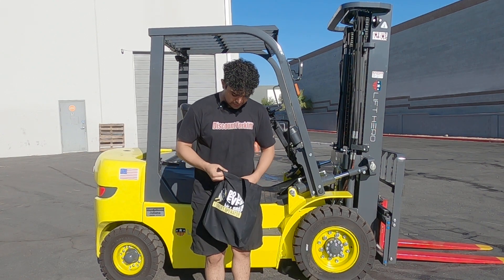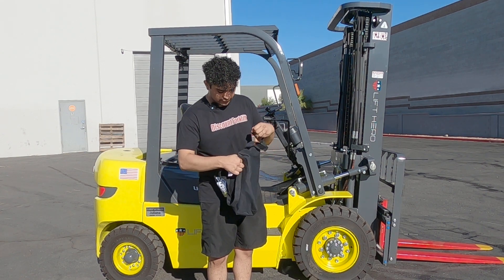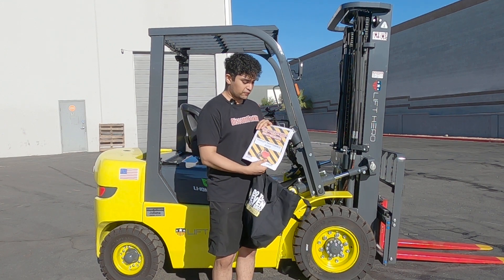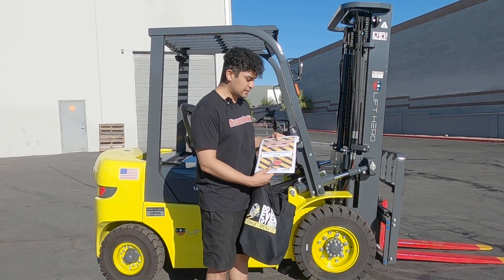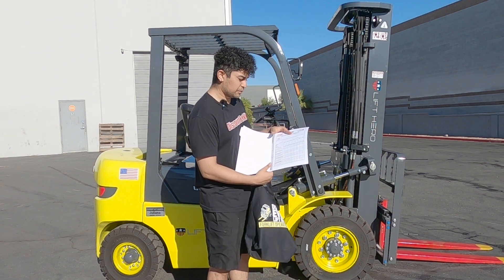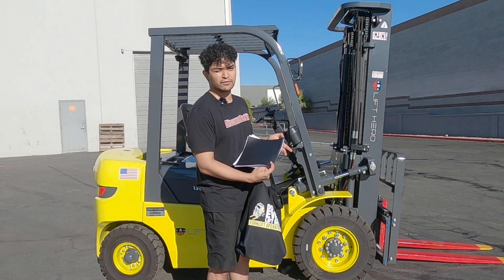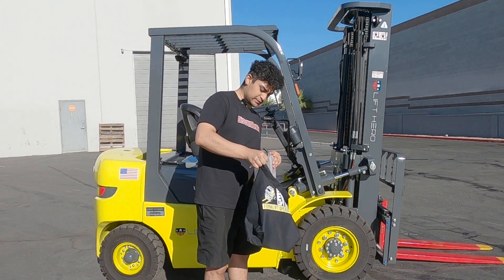And most importantly, you'll get a forklift maintenance guide. Inside this guide will be a checklist to help you or the driver of Juliana keep her nice and running for years to come.